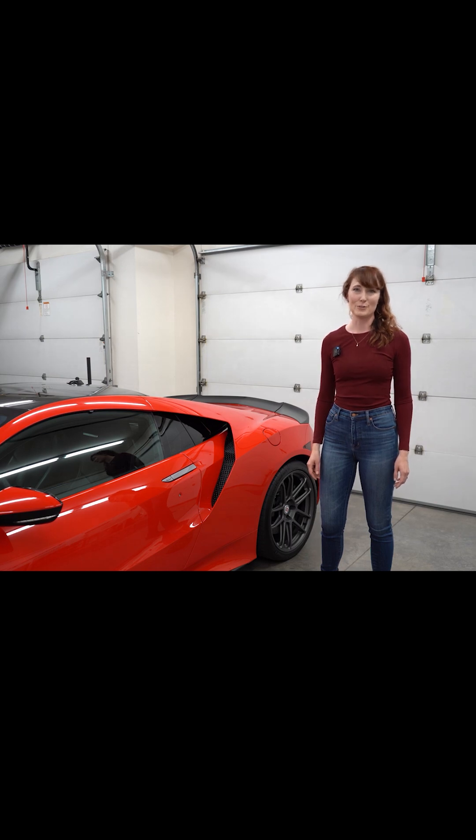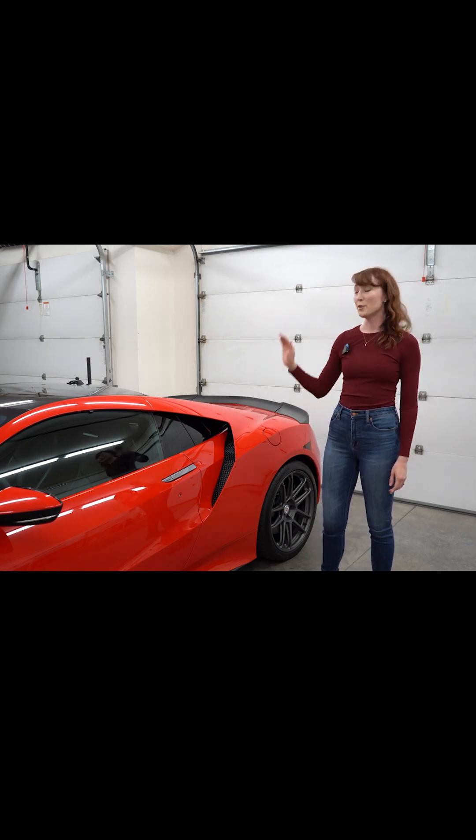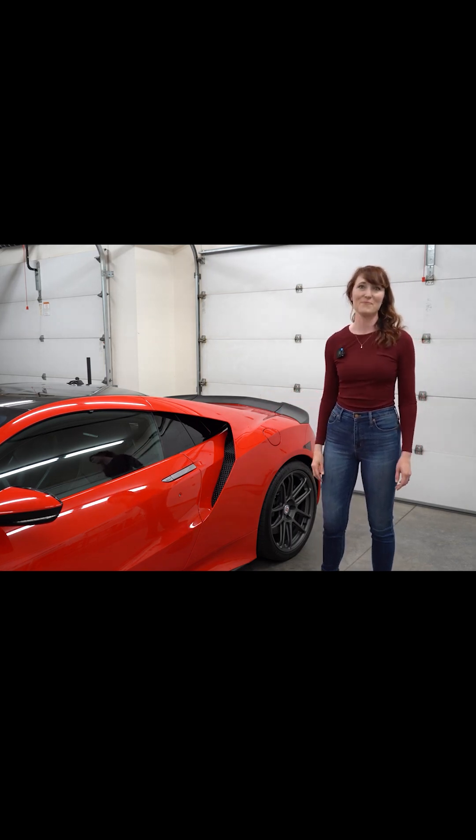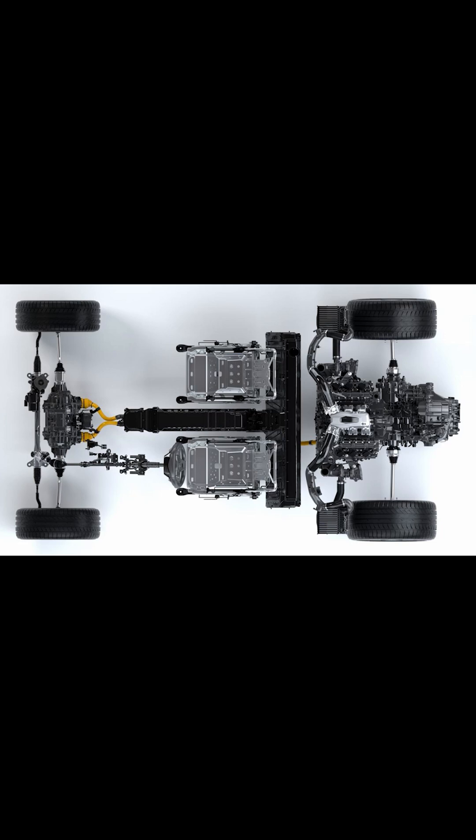There are three electric motors. Two, which can act independently, power the front wheels, while the third motor drives the rear wheels along with the combustion engine. Each front electric motor provides 36 horsepower and 54 pound-feet of torque, while the rear provides 47 horsepower and 109 pound-feet of torque.